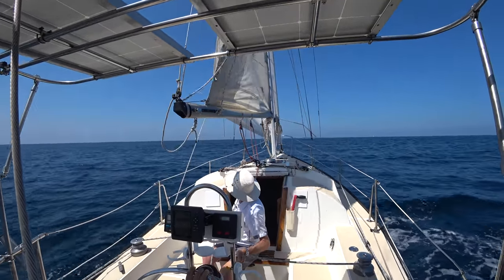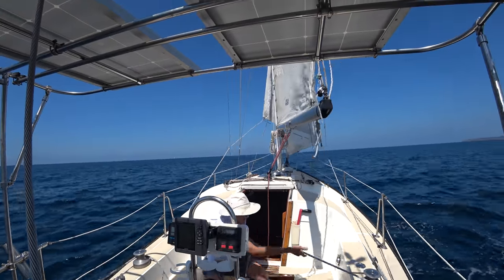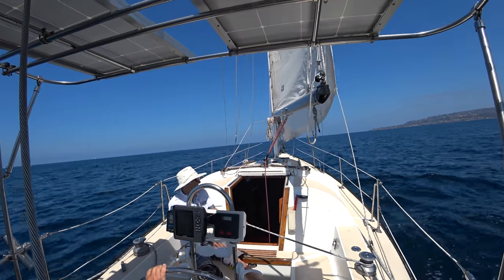We can check this very easily once we get back in the slip, but because we're still at sea, let's check the tension on the standing rigging. It's very important that the rigging be tight.